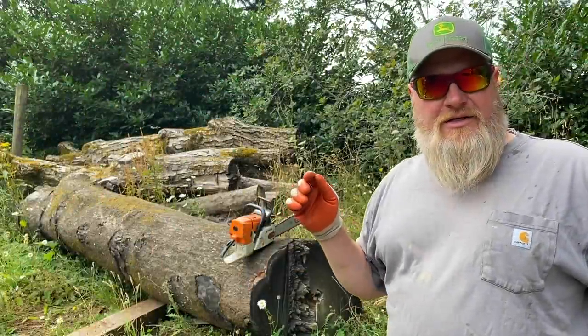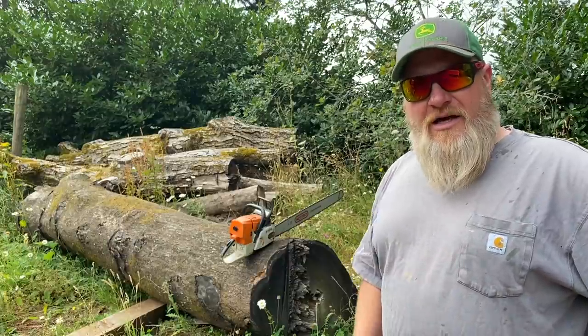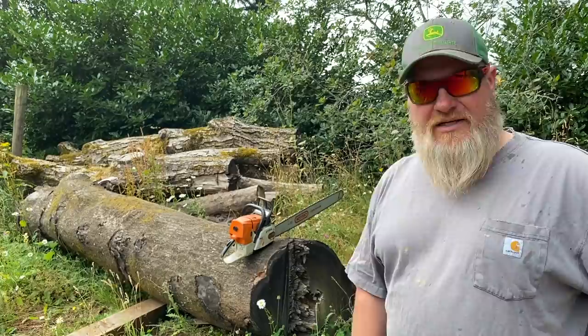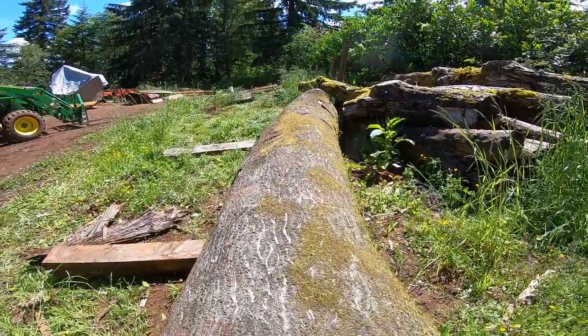Good morning guys. As promised, I've got a couple of firsts on the channel today. I'm going to be trying out the Woodmeiser Turbo 747 blades, and I'm going to be trying them out on this giant American chestnut tree.